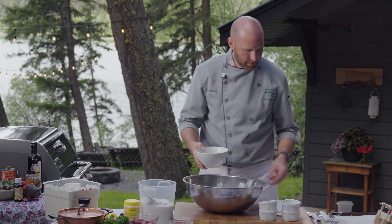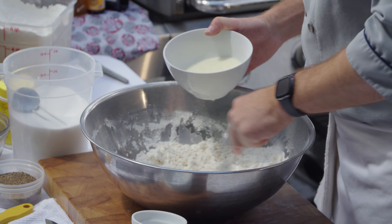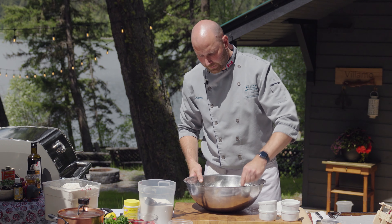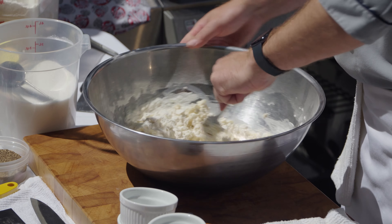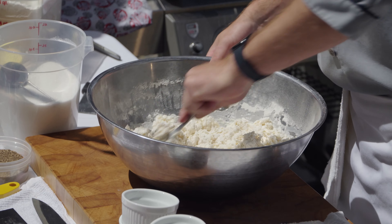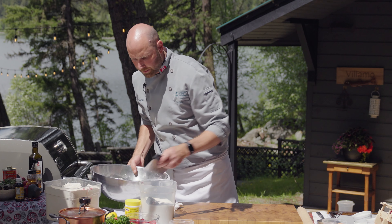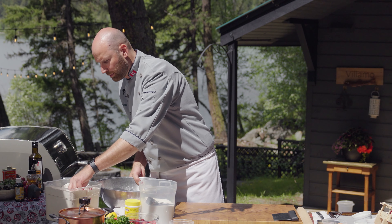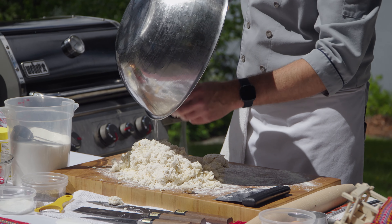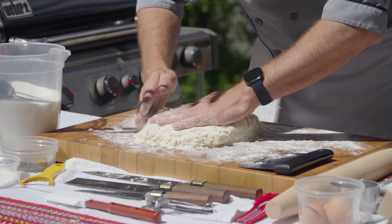I'm going to add my milk and use a fork — just hydrating the flour evenly while keeping the butter cold. I want to be careful not to over-mix the dough. Once liquid is added to flour, it creates gluten, which is great for a tough bread, but for this I want it to be light and delicate. I'll use a dough scraper to manipulate the dough. I'll put down some flour and just bring this dough together. It looks really powdery right now, but as I work it, it'll come together.